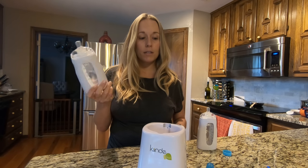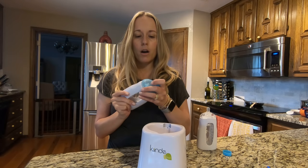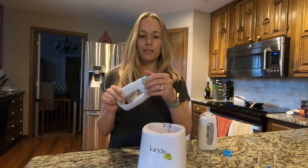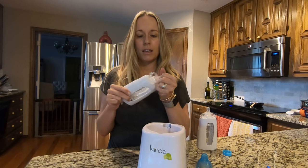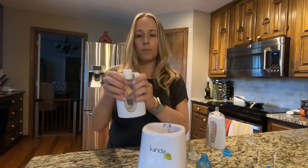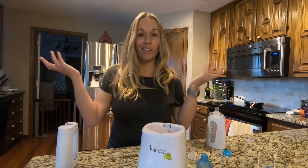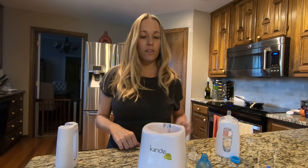If you're on the go, just pop the cap on and wait till you get home to clean it. Really, the only thing you're cleaning is this nipple — and this is gonna pop off, drop it in the recycling bin, and you're done. Thanks for watching my video.